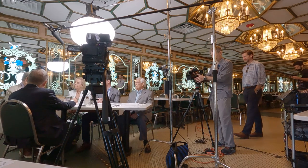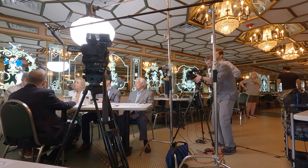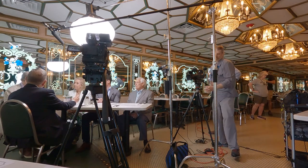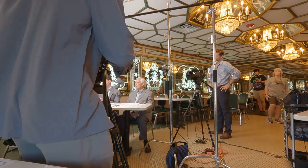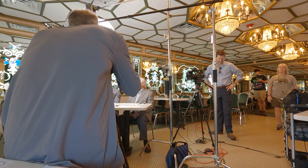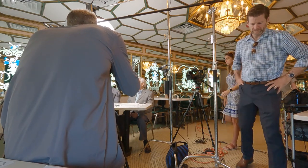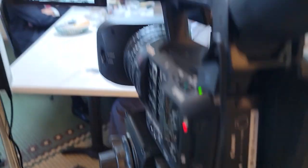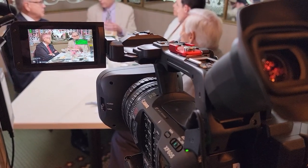At this point we had everybody who was going to be on camera sitting down in their position. One pro tip: try to make sure you have just about all of your work done before talent sits down. If there's an opportunity where they're just talking about what they're going to speak about, that's your time to go in and tweak the little things — maybe move lighting a little bit, move angles. But you don't want your talent waiting on you. So always be ready way before you're actually about to start.